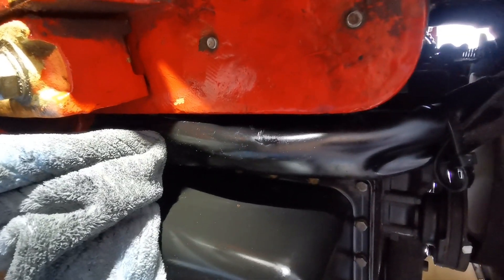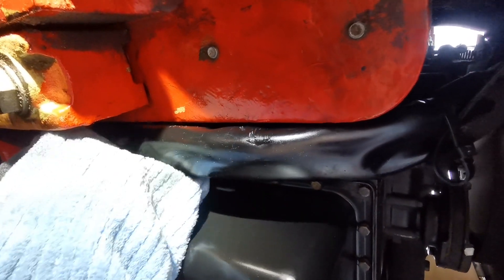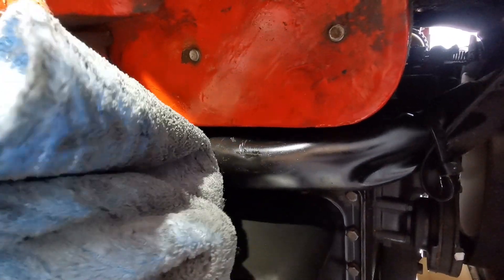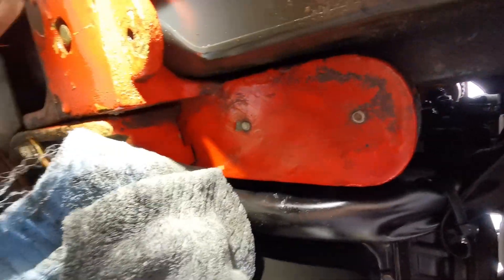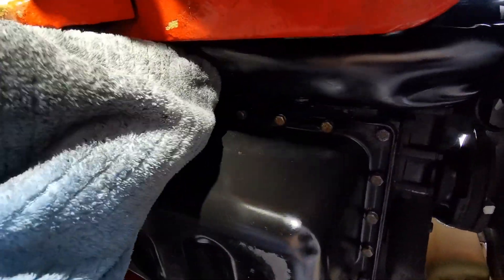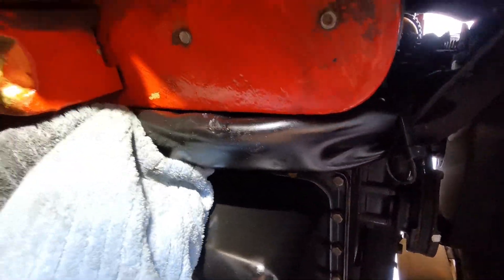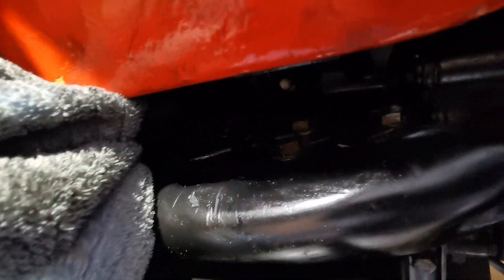These wires could have been routed in a million other ways, but not this way. Pulling it down doesn't help, so I just pushed it up and over what I think is the frame. Then the filter came out, but it's still very very tight. Now I'm going to clean the entrance of the filter.